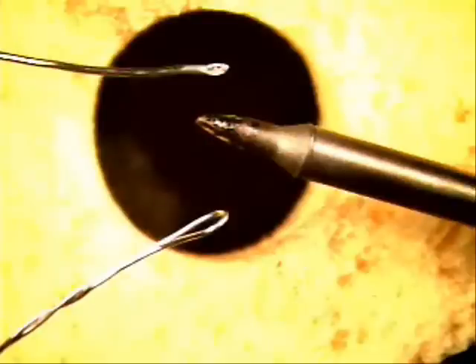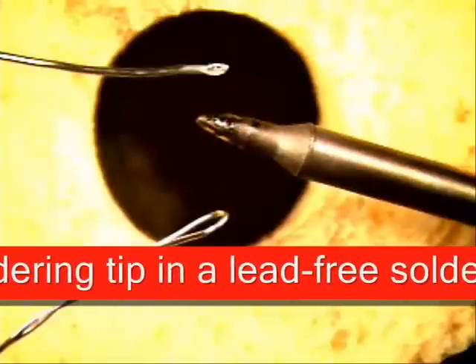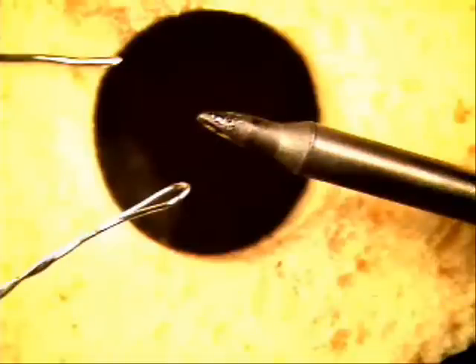This month's soldering tip will be on converting or changing over a leaded soldering tip so we can utilize the same tip for lead free. Here at Best, with an independent laboratory consultant, we have come up with a technique to convert a leaded soldering tip to a tip that will be utilized for lead free.